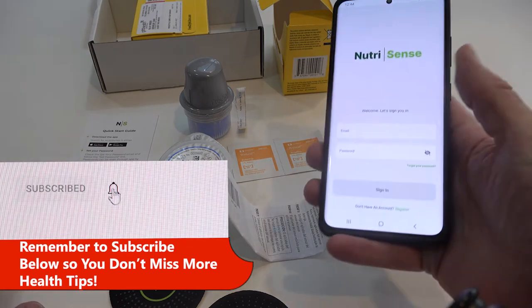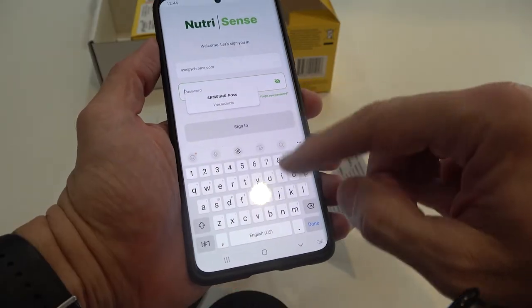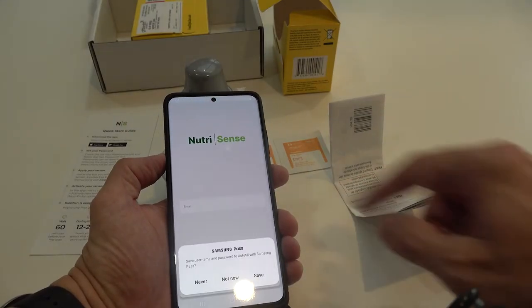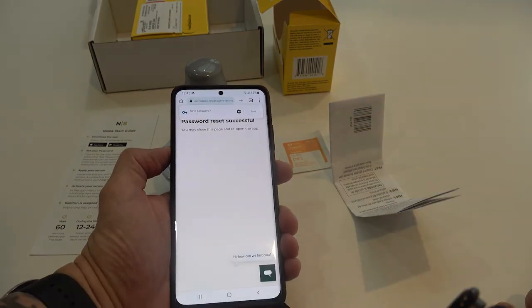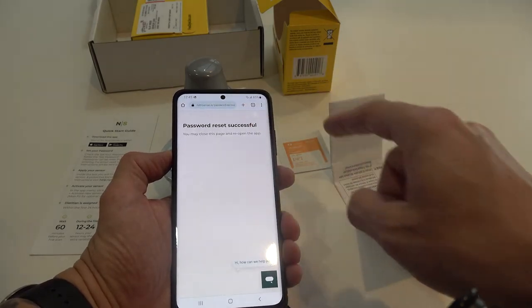I've got the NutriSense app right here and it says welcome, let's log you in. I'm not sure if I have a password yet — it says incorrect. Let me reset my password. Okay, I've got my new password now and I'll save that.